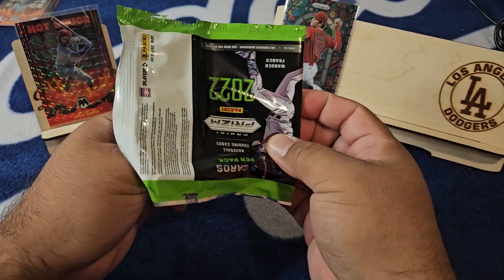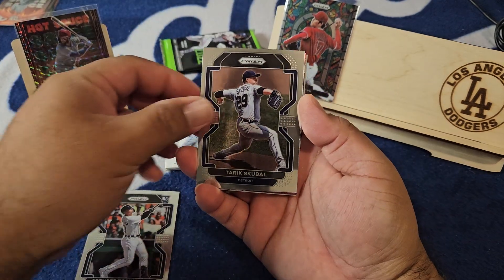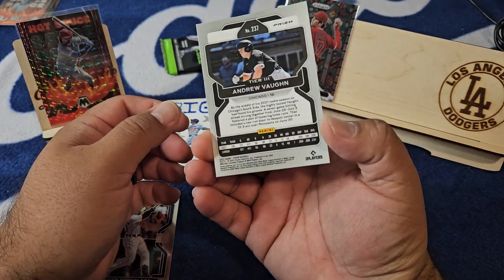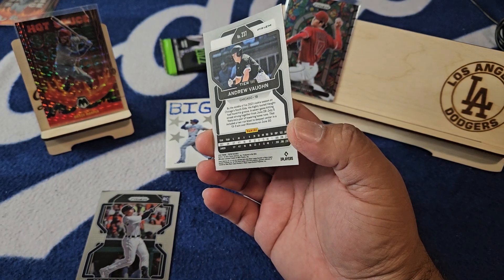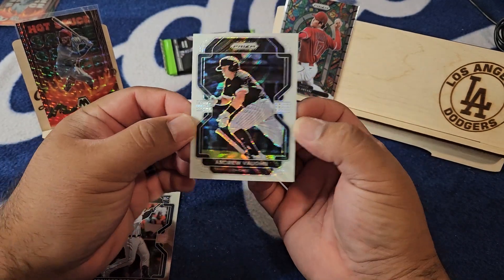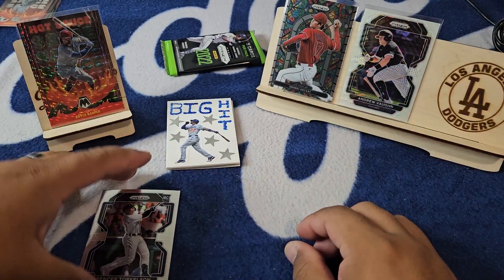You guys ever try to pull something and continued to hunt it in box after box after box and you just never found it? Rivero on the rook, there's a Torkelson — we take a Torkelson — Scobell his teammate, and a Scherzer on the Fearless. Andrew Vaughan — okay, I don't think I've even ever seen Andrew Vaughan in here. Not bad — look at that, it's a tier three. I don't know if there are differences on these things, but that one is pretty dope — a tier three on there.